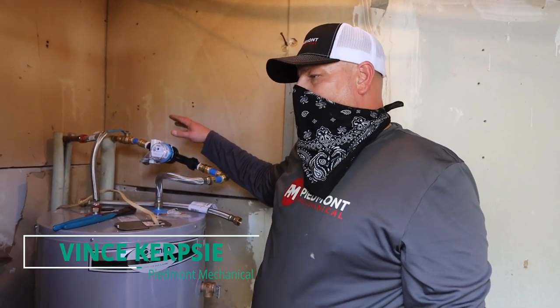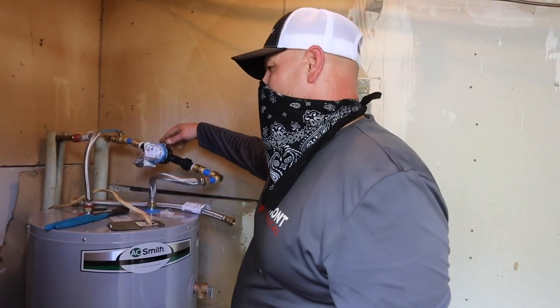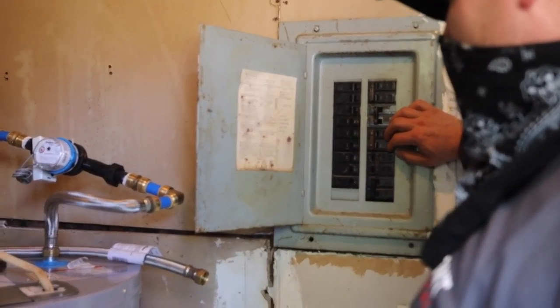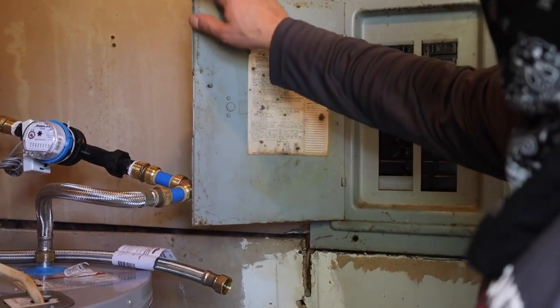We're going to show you how to turn off a water heater in the event you have a leak. The first thing you want to do is locate your breaker. In this case it's here — it's typically marked inside of the box. You want to turn that off.